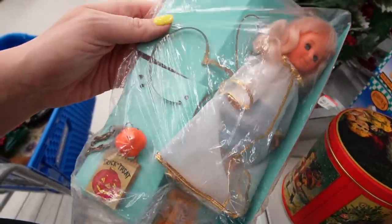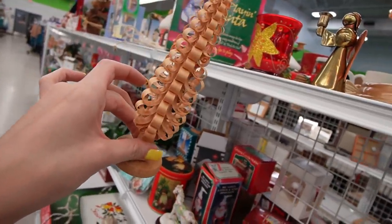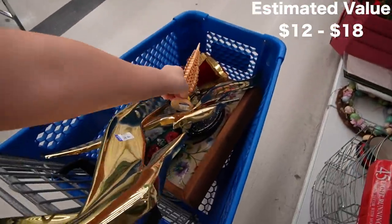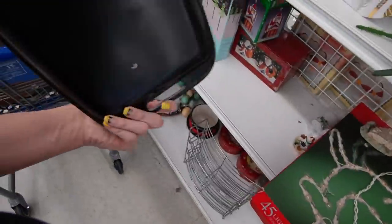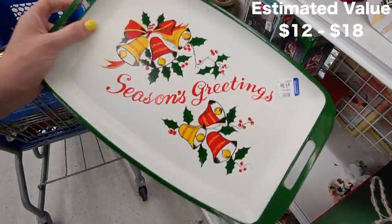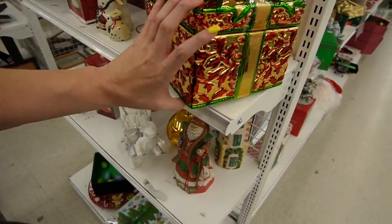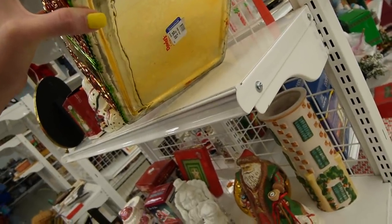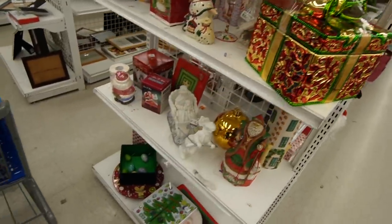Unfortunately, her wing looks broken. This is Erzgebirge — I know I mispronounced that — but we'll put that in our cart for $1.99. The vintage Seasons Greetings tray. I've gotten one sold before. I got that giant Christmas present. What does the bottom say? David's Cookies — it's a cookie jar, I guess.